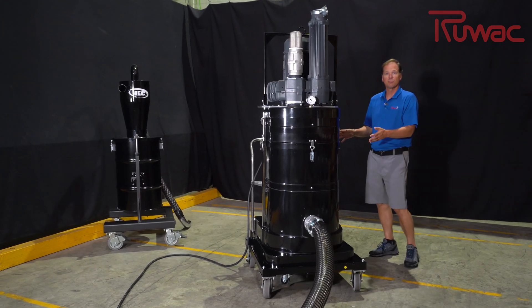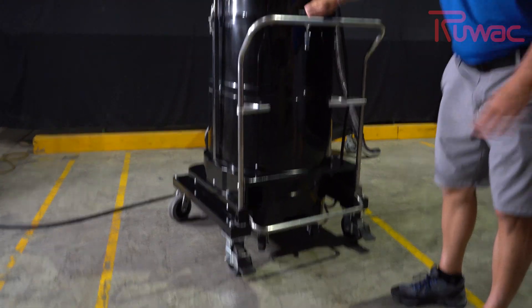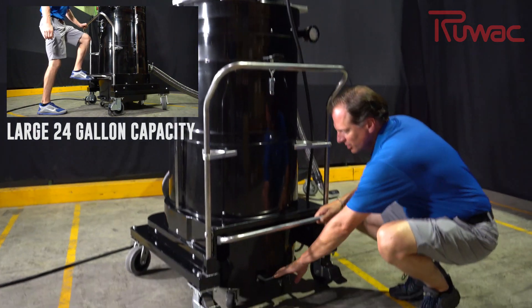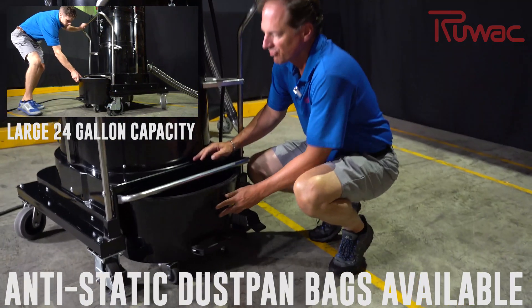Ruvox's signature filtration system is our microclean — this is a 48 square foot microclean filter. A microclean filter is very easy to maintain. You simply shake it and it's going to drop all the material down into the 24-gallon dustpan. We do have bag liners that you could add to this if you'd like to introduce a bag liner to the process.